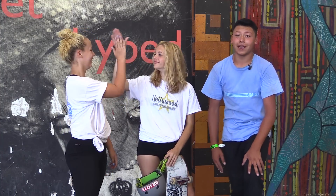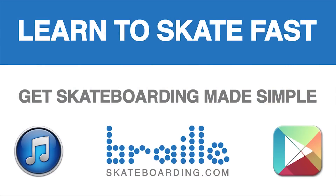I hope you guys enjoyed this video. A big thanks to Taylor and a big thanks to Katie. Please subscribe, please like, and leave a comment below. Definitely check out Skateboarding Made Simple — it's available on iBooks, BrailleSkateboarding.com, and Google Play. It's the most comprehensive video we've ever made and it teaches skateboarding better than anything else out there. You won't be disappointed.